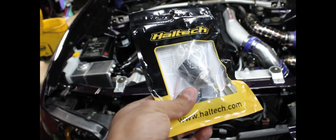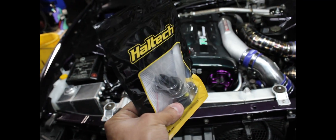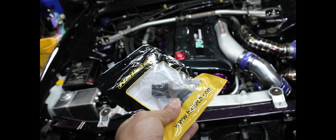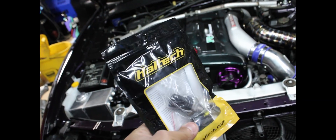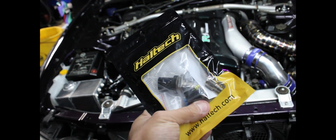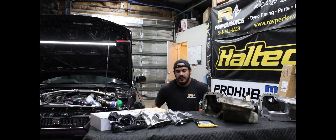Having a split second of oil pressure loss and maybe wiping out one bearing is a whole lot better than putting a hole in the block because the engine just made six, seven, eight hundred horsepower and the oil pressure was gone.